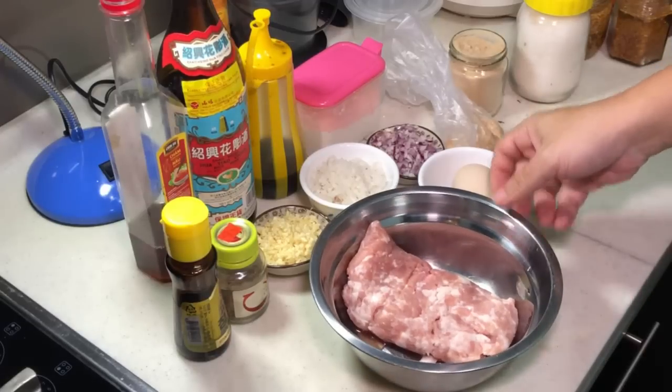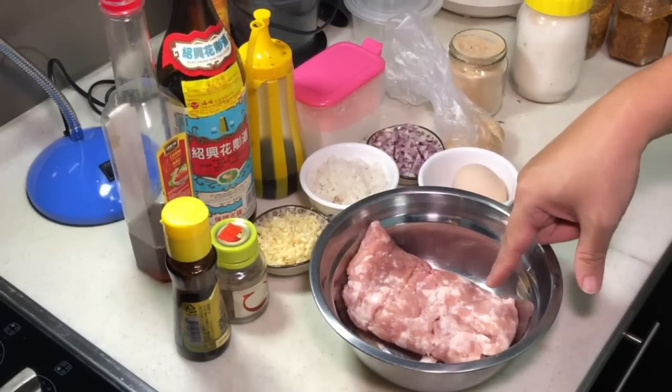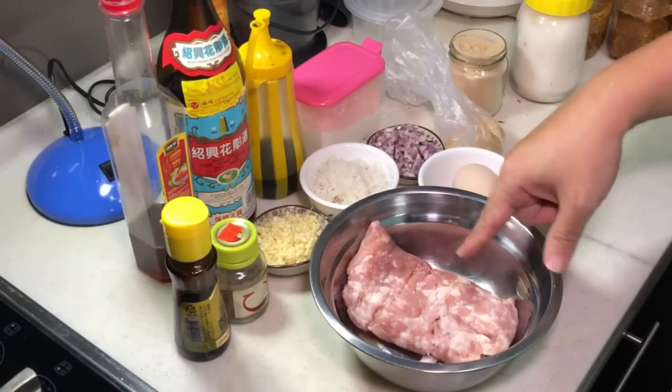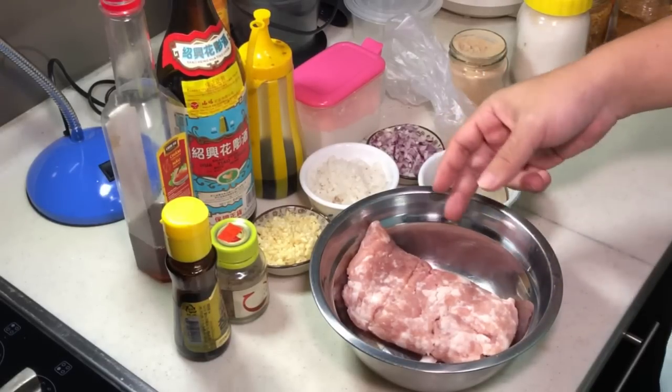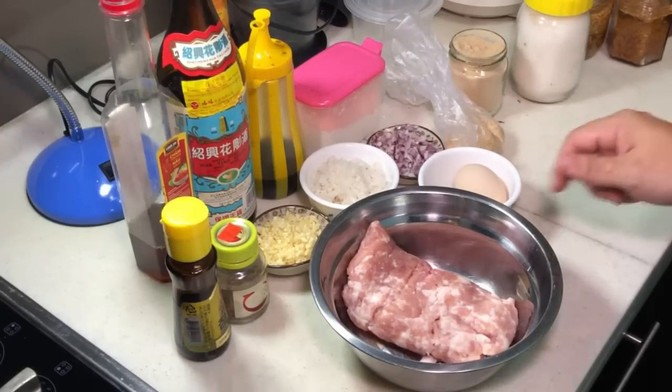I have about 250 grams of minced meat here. It's about 30% fat meat and the other 70% lean meat.